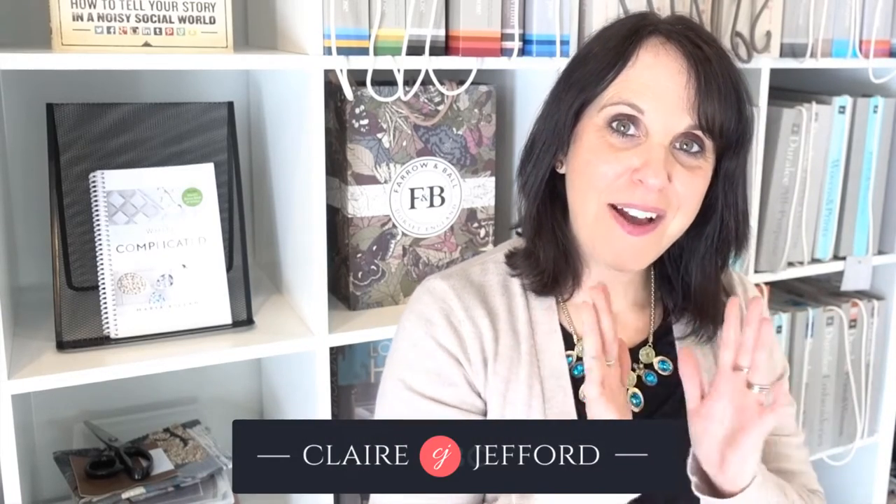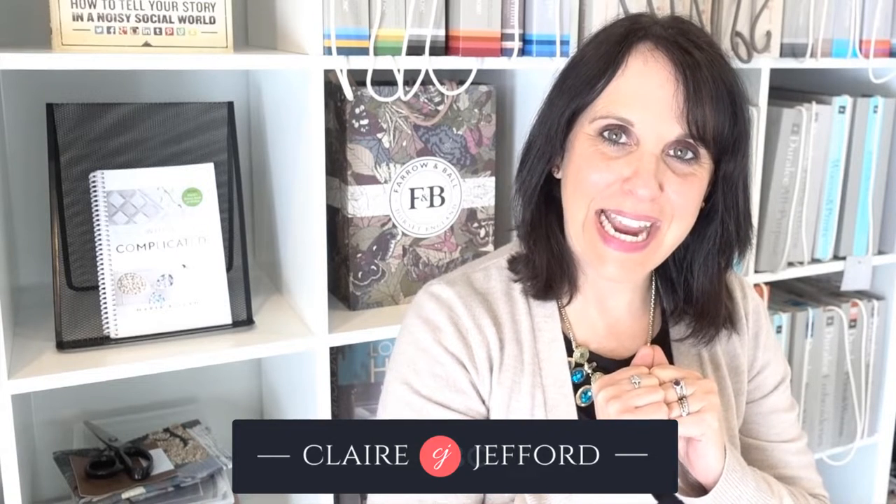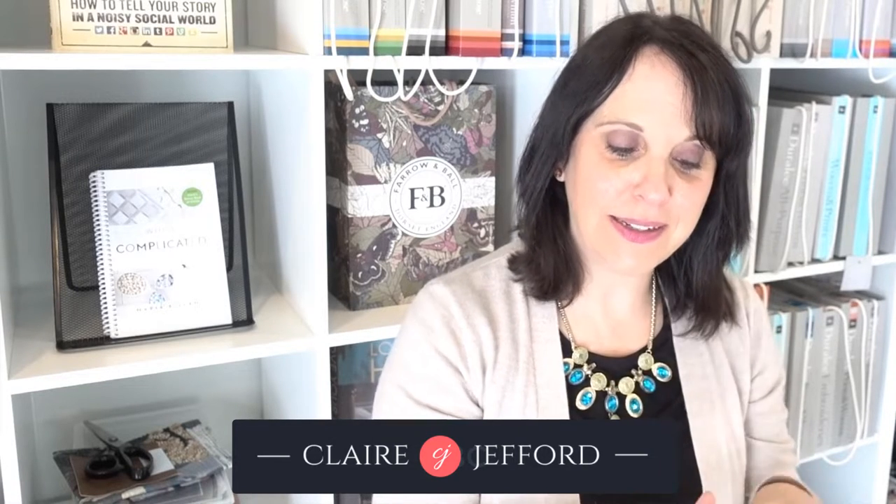Welcome back to my channel. I'm Claire Jefford and I will be reviewing today a Farrow & Ball package that I received from my lovely rep here in Canada. So stay tuned and let's see this unboxing. I don't even really know what's in it but I'm excited.